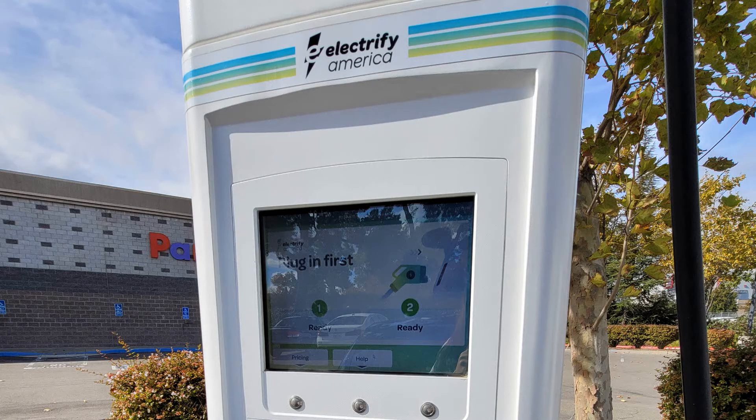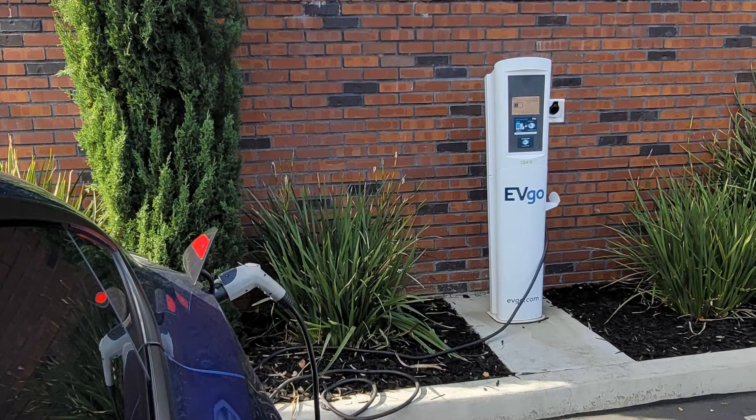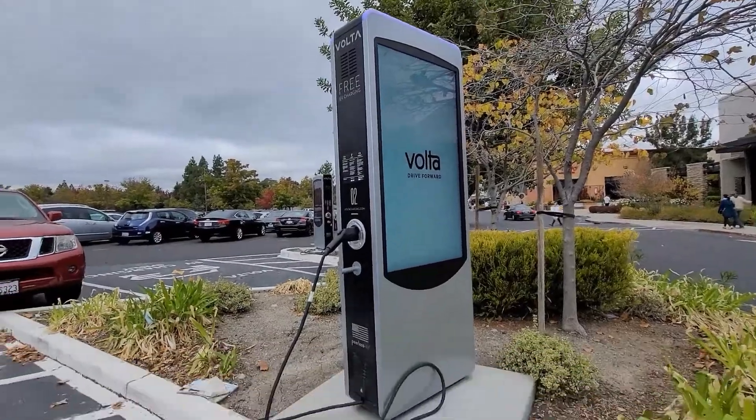You definitely have outside options like Electrify America, Chargepoint, EVgo, or even free options like Volta.